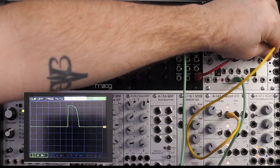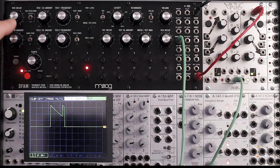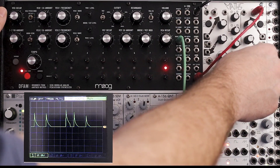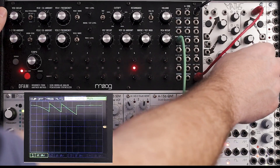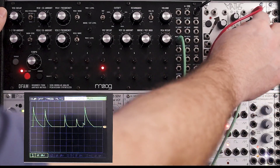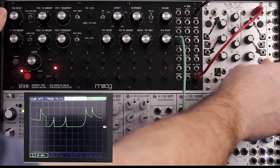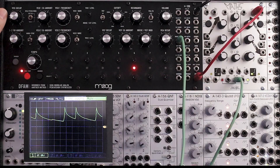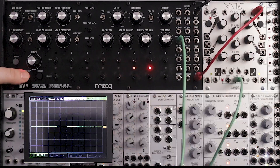That just kind of adds some nice rhythm and texture to it. Let's also play around with the different slopes. Pretty cool stuff. Let me set it back to something more moderate.